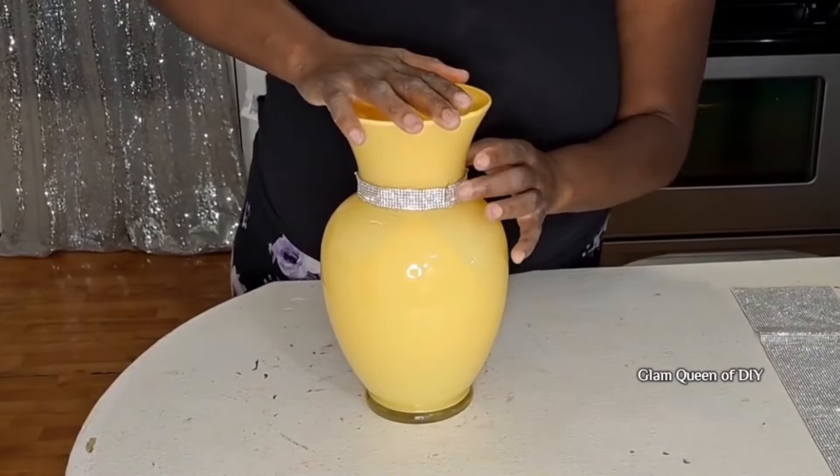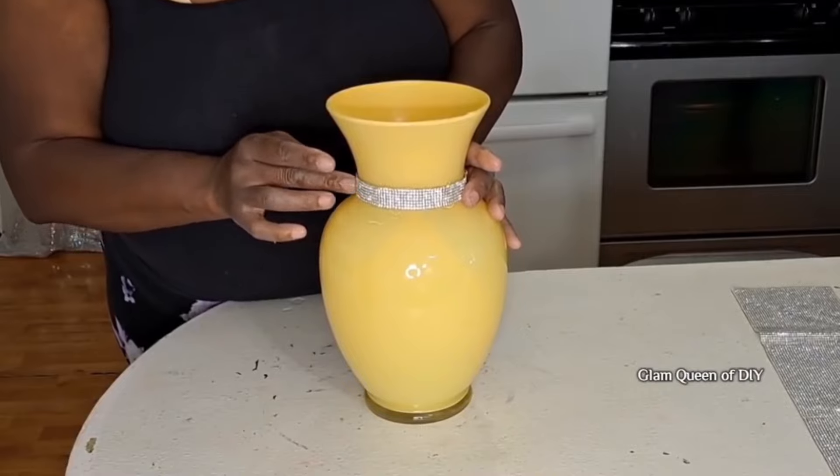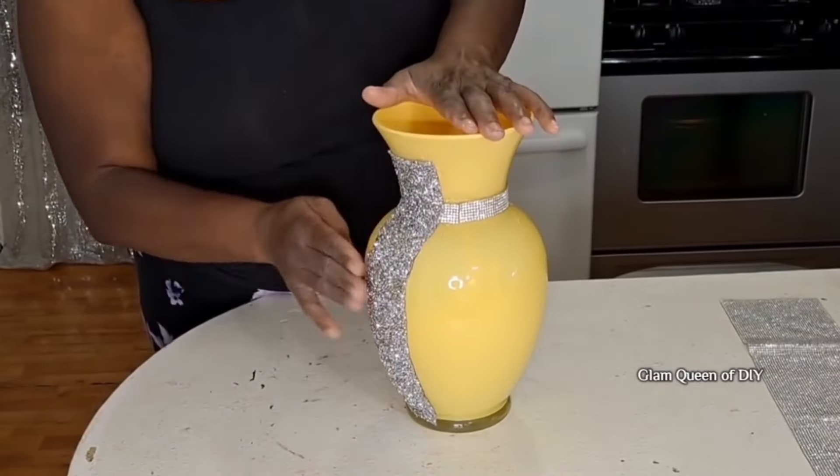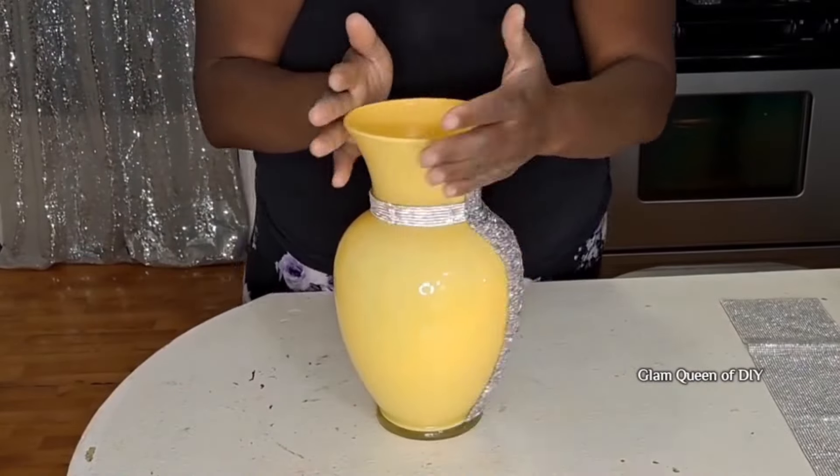As I bring this DIY to a close, it's just simple, easy, and elegant. Drop me a comment if you're liking this DIY and if it's one you'll duplicate.